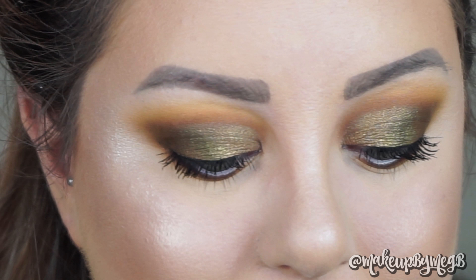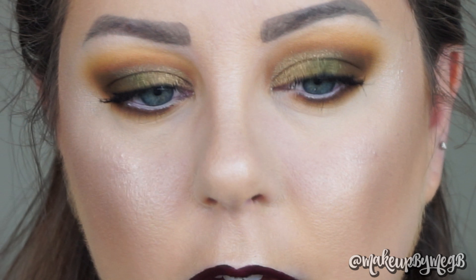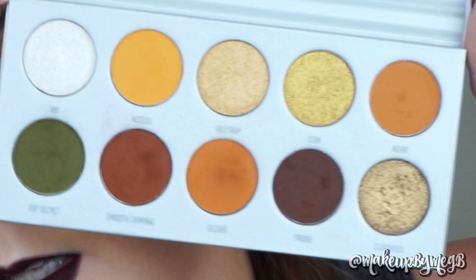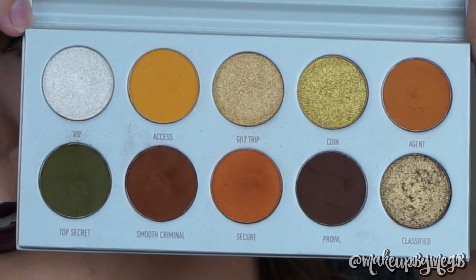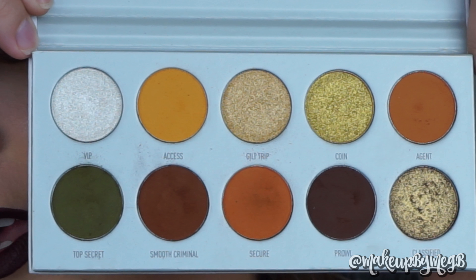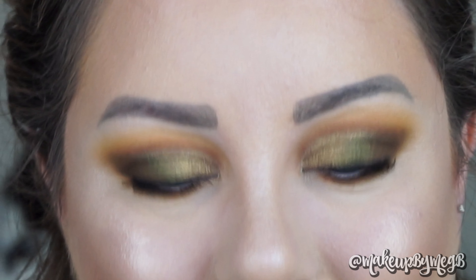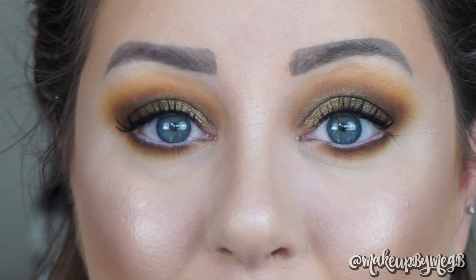I'm just going to pop on some mascara. I love using the MAC Extended Play on my lower lashes — the wand is super skinny and small so it gets really close to the root. Before I zoom out I want to show you guys the palette because I know a lot of people talk about fallout. This is not an excessive amount of fallout whatsoever — it's pretty typical. I really enjoyed how the formula is and how the shadows were pressed.